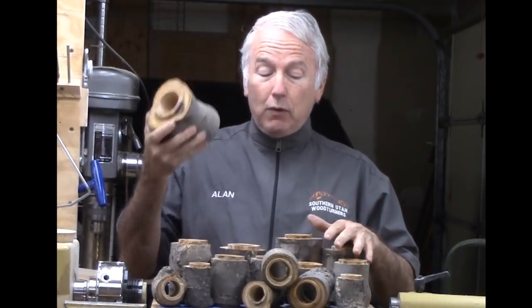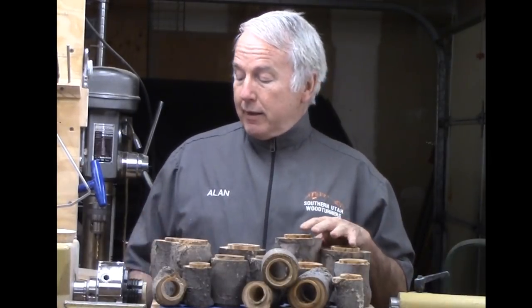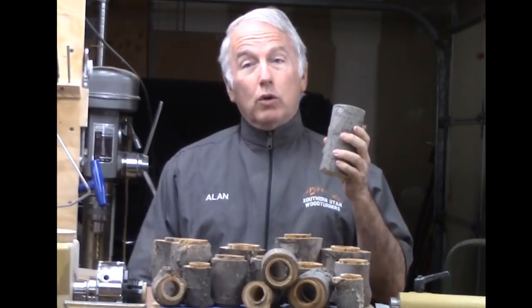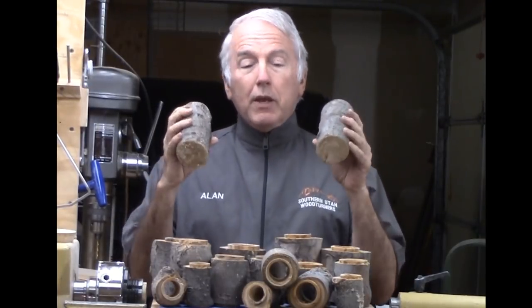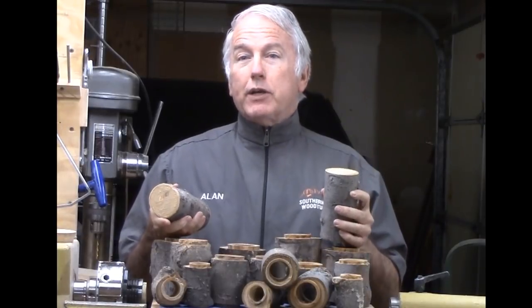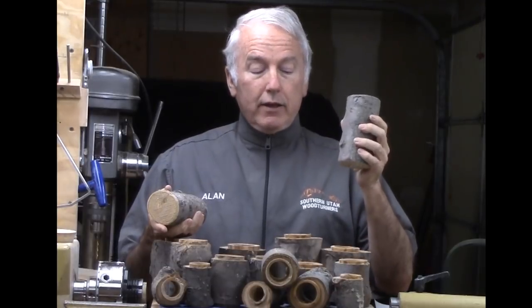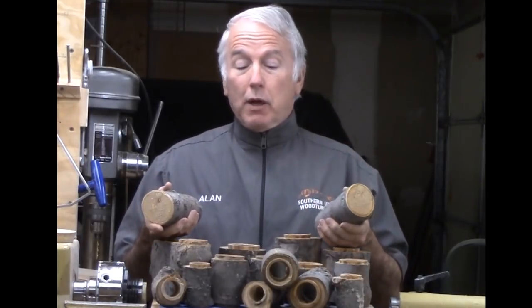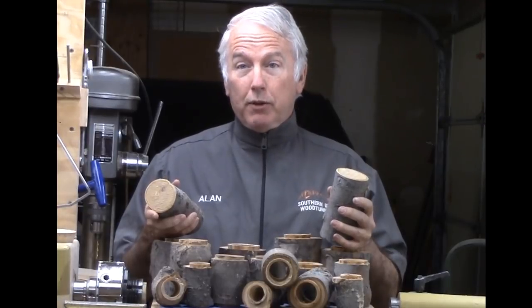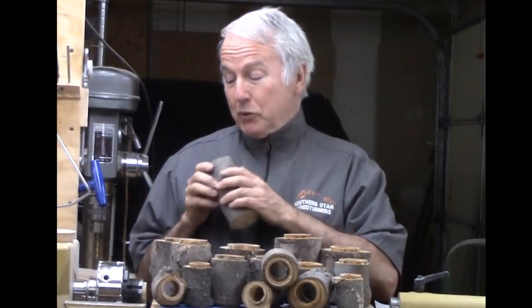I have fifteen of these in different sizes from different parts of the limb, from the very small to the very big. I do have two control limbs. I will put all of these and one of those in a plastic bag with shavings for at least two or three months, then take them out and let them dry the rest of the way. I'm not going to put any other coating on them. This one I'll leave out — we'll see how these do.